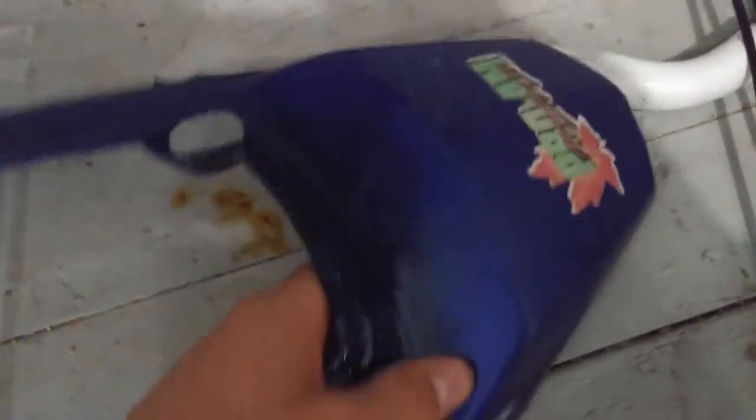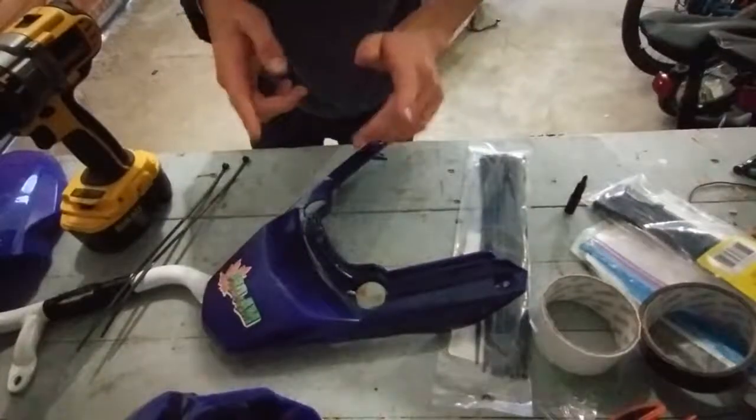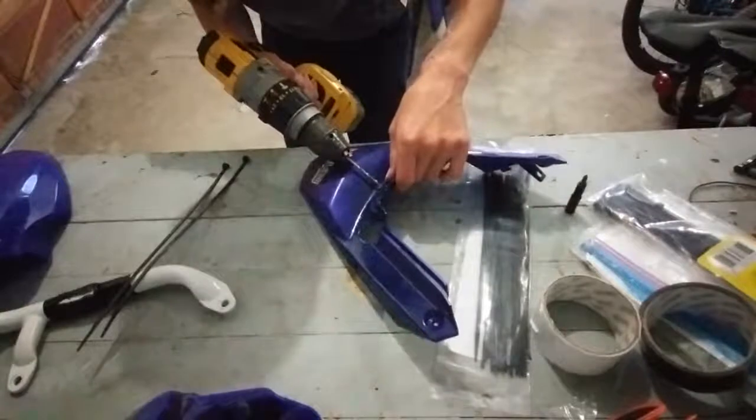So what you guys are first going to do is find the crack. I don't know if you guys can see this crack terribly well, but you're going to find a flat side and a flat side, and you're going to drill a hole through one side and drill a hole through the other. I'll go ahead and demo that and then we'll speed through the rest. So I found the first place I want to drill, so I'm going to go ahead and do that.